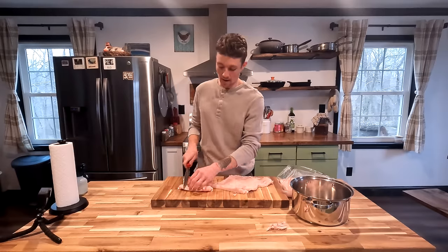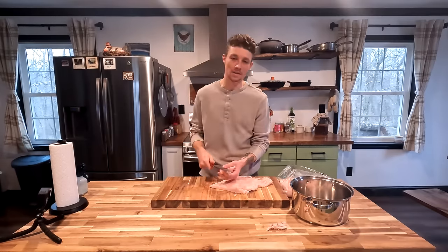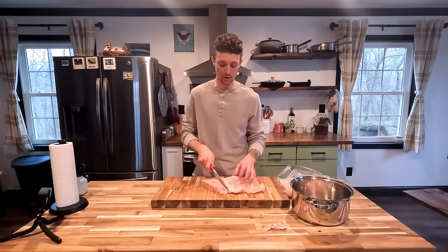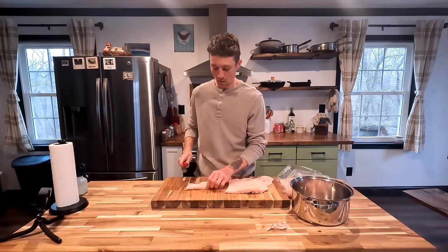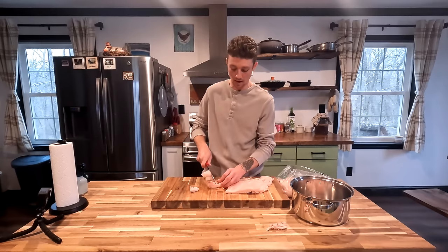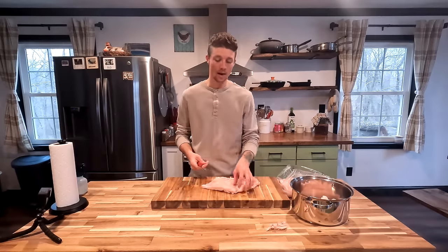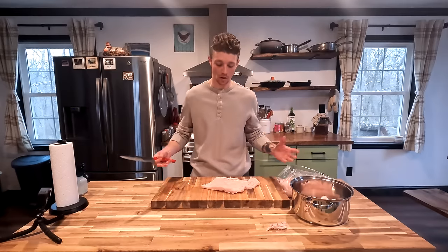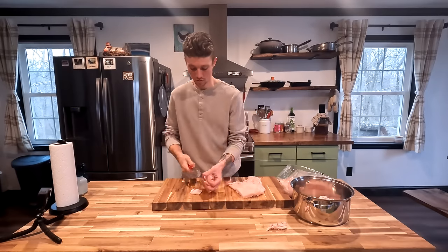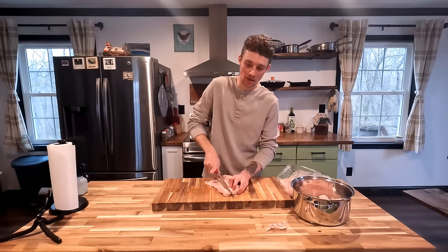Ashlyn and I eat a very traditional diet. We try to eat as little processed foods as we possibly can. We don't eat anything with harmful preservatives or artificial sugars. We do our best to eat as clean as we humanly possibly can — more specifically, a diet that we as humans have been eating for a very, very long time.